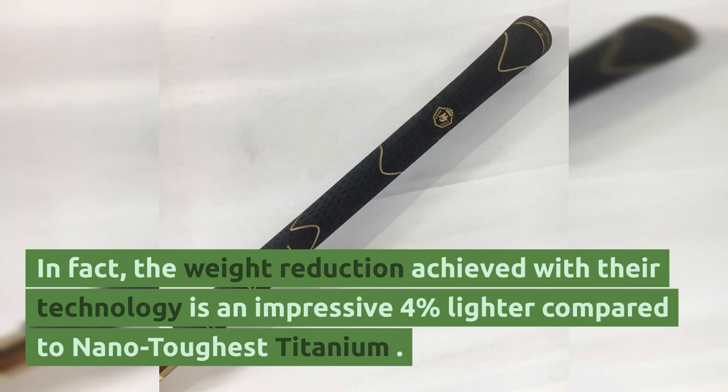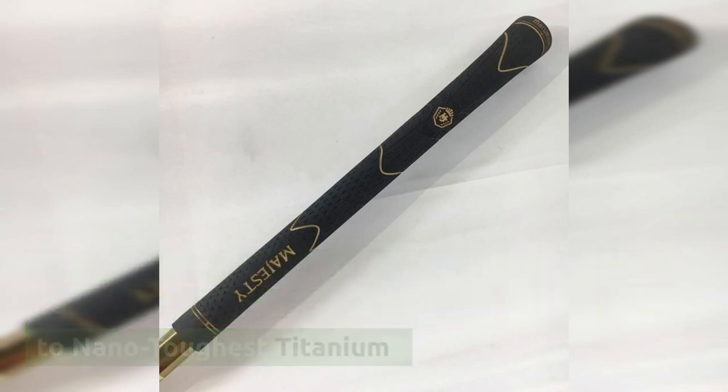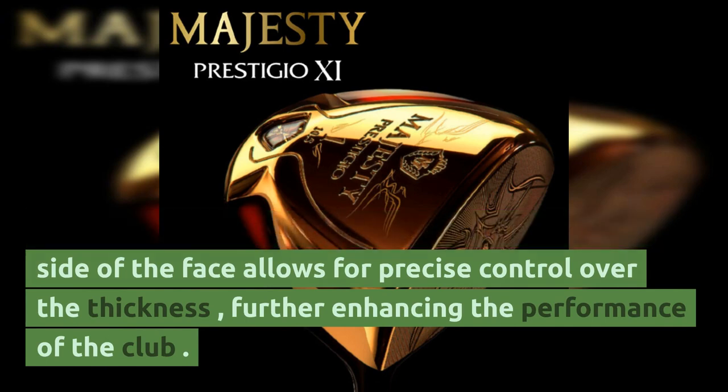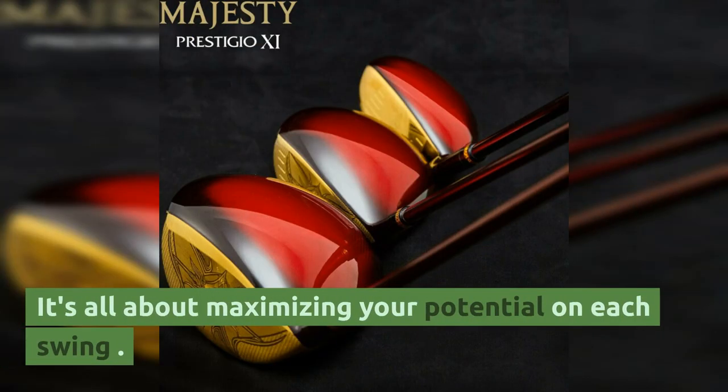In fact, the weight reduction achieved with their technology is an impressive 4% lighter compared to nanotech titanium. The meticulous milling process on the opposite side of the face allows for precise control over the thickness, further enhancing the performance of the club. It's all about maximizing your potential on each swing.